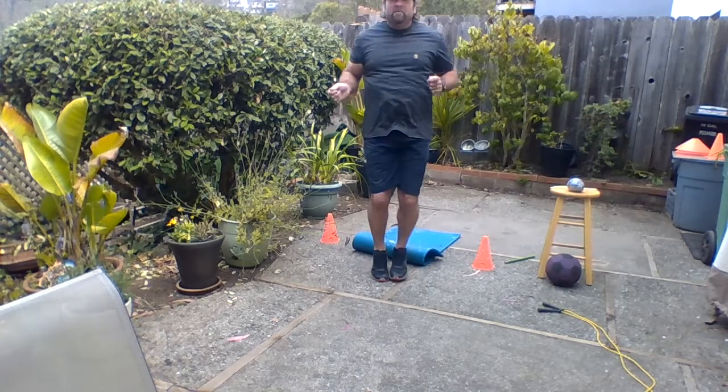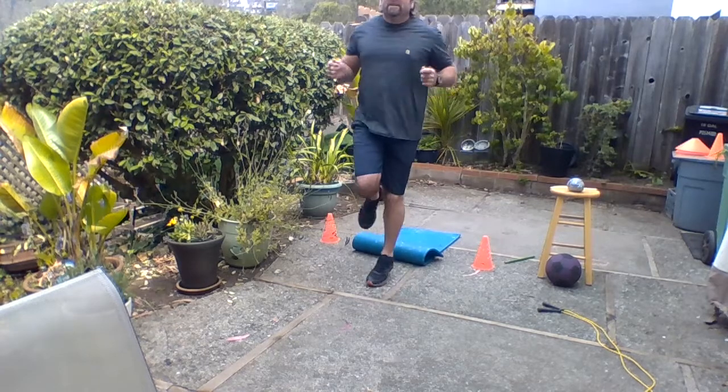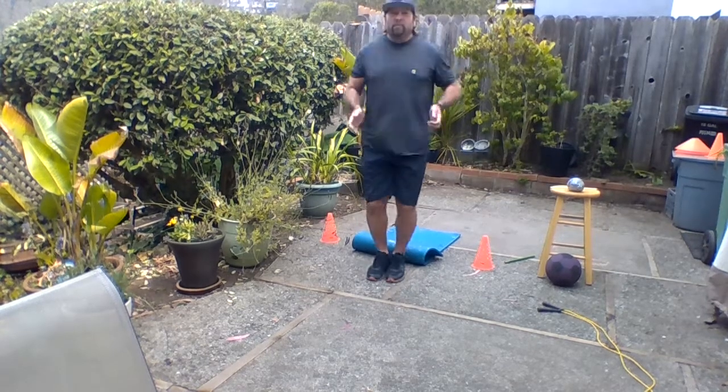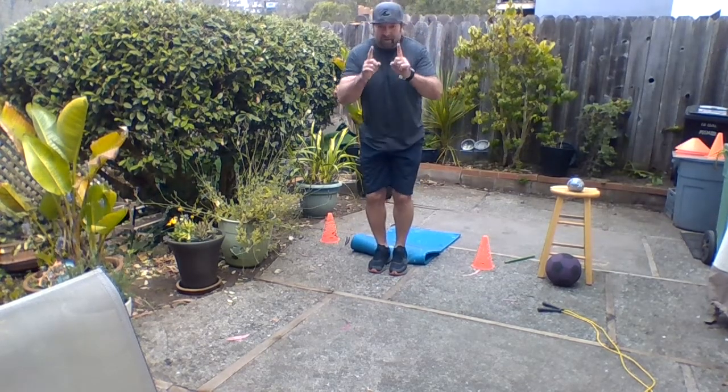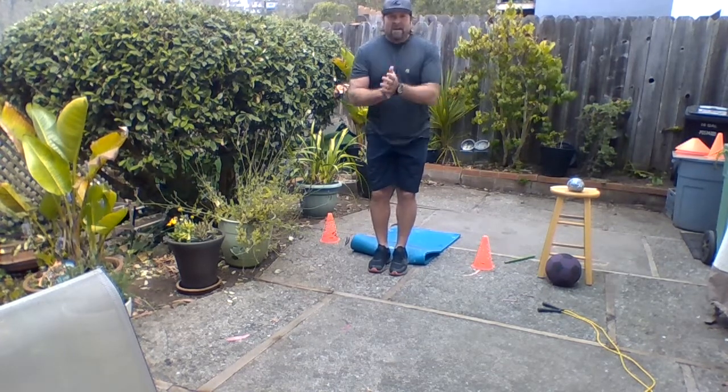If you have a timer, you can do one minute. If not, you can try doing 30 seconds, taking a break, then doing another 30 seconds in place. One minute if you can. Take a cool down break, a couple deep breaths in and out after you finish that.